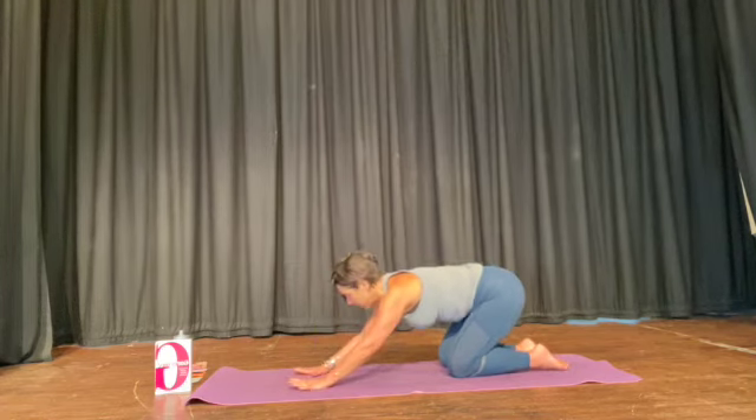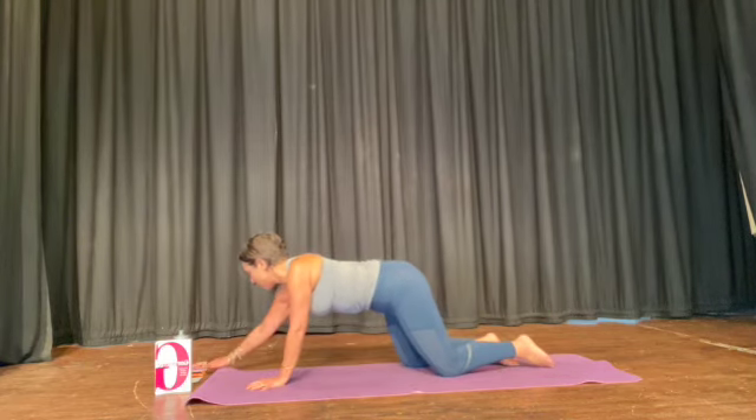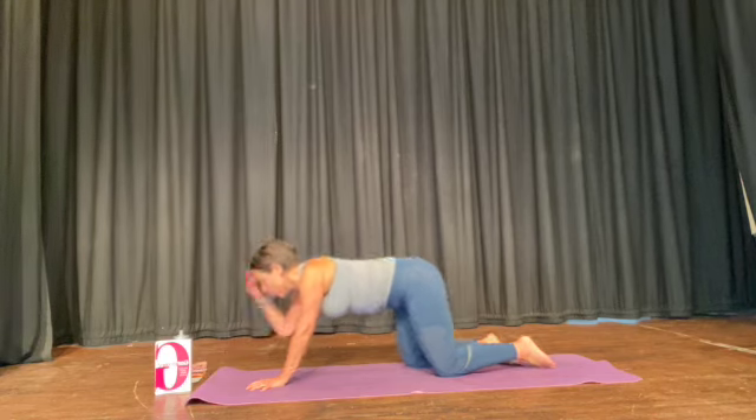Push back. Take a moment. I'm giving you such a lovely rest and a stretch — push your bum back, your arms forward.